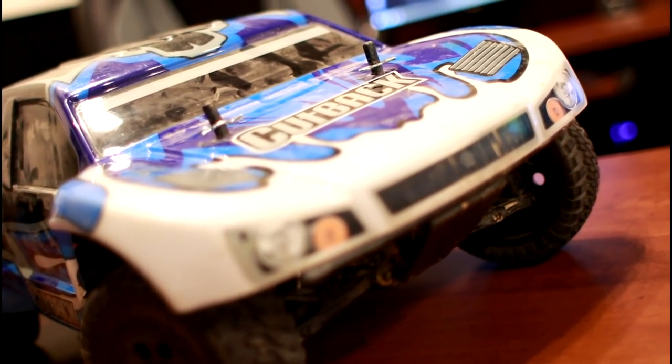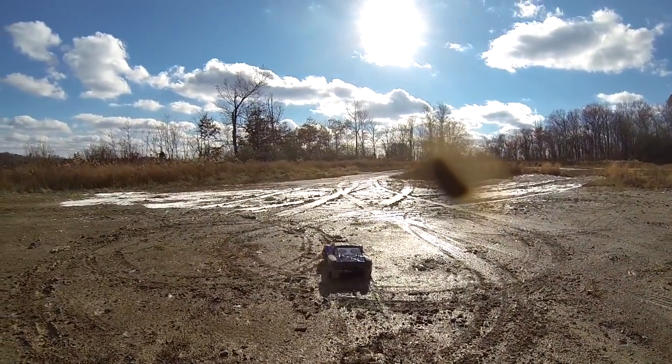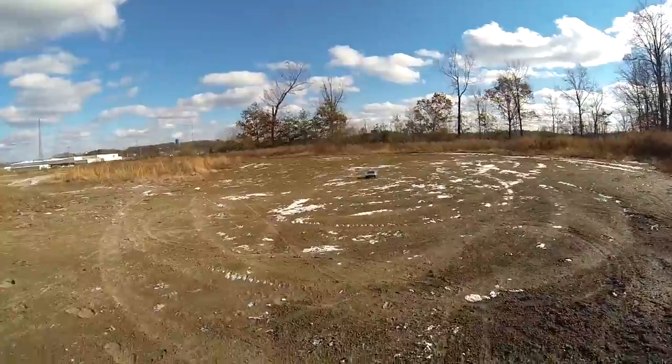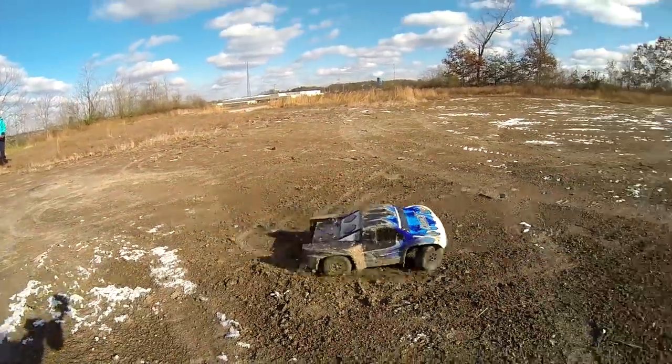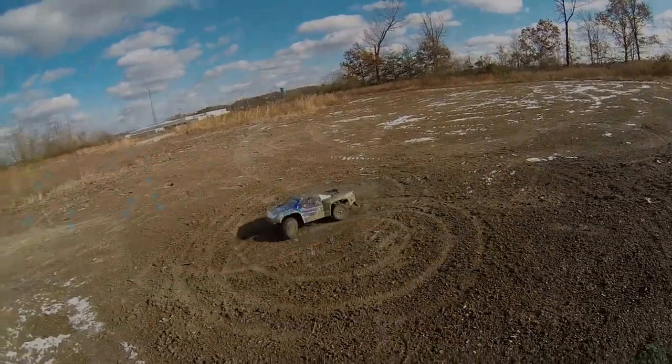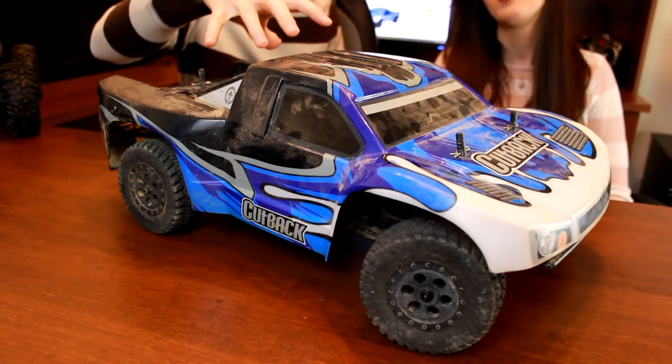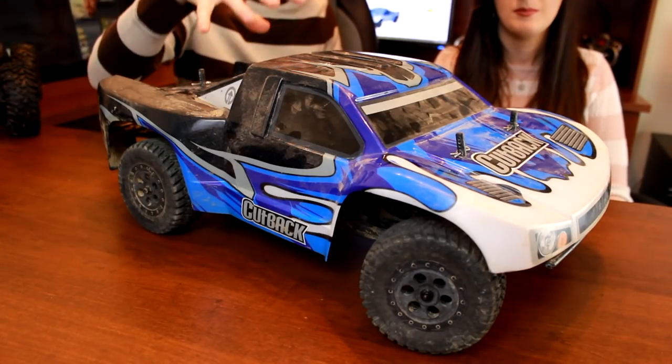We've got a few dents and dings in the body, just a little bends and scratches, but beyond that there are no damaged parts on this. On top of that, if you're a Tower Super Saver Club member, they'll double that one-year warranty to a full two years of a bash-proof guarantee on this amazing short course truck.